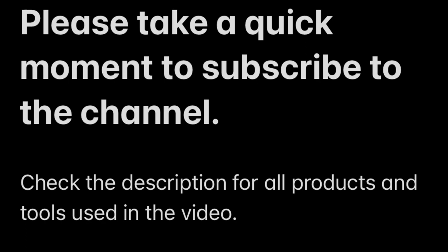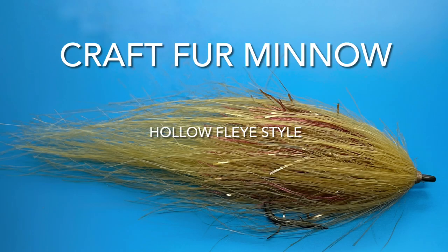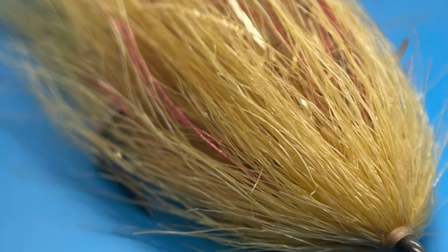Welcome back to another video from Not Only Trout. If you haven't taken a moment, please go ahead and click subscribe for more fly tying videos. In this video, we're going to tie a Craft Fur minnow hollow fly style.